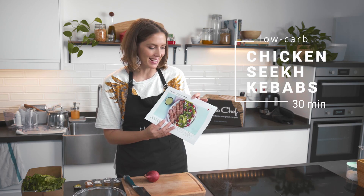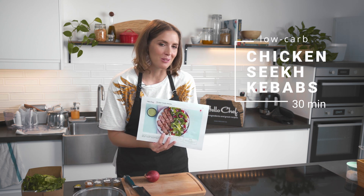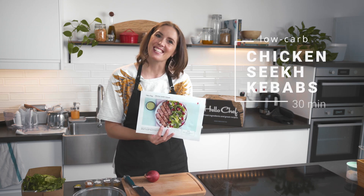So slightly exotic flavors today. I'll be cooking a chicken kebab recipe with kachumba salad and mint chutney. This is a low-carb recipe and it won't take you much more than 30 minutes to prepare, so let's get started.